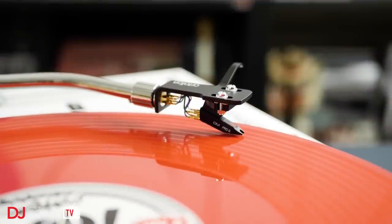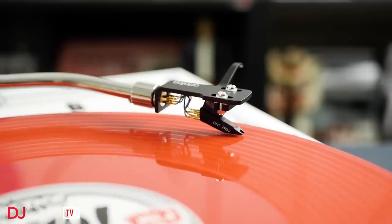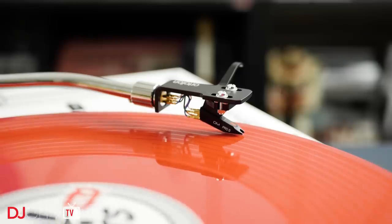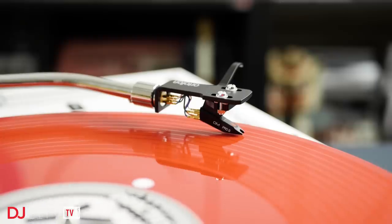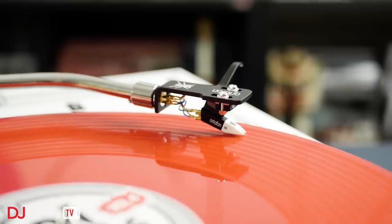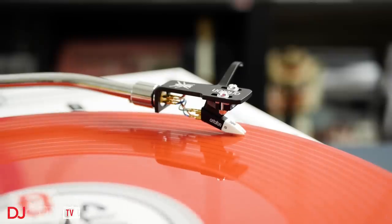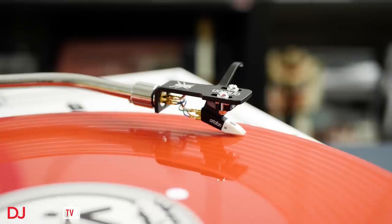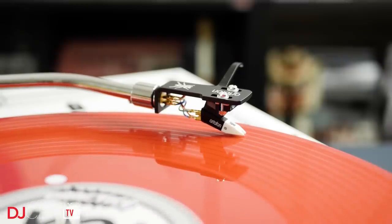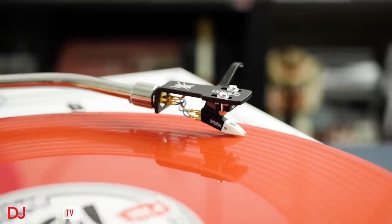A quick side note on the head shells you're seeing here — they are the SH-4s, which Autophon sent me as they're offering all these OM carts pre-mounted on them. That adds around $30 to the price, with the OM Pro S pre-mounted selling at around $80. I suspect a lot of you will be suspicious of any head shell that doesn't look exactly like the Technics one, but I've found myself really digging the SH-4. It's nice and stiff, which helps sound quality, and the finger lift is quite a lot higher than on a Technics shell, making cueing records simpler. The flat open design also makes fiddling with the cables a little easier. If you need a head shell, the SH-4 is an excellent choice.